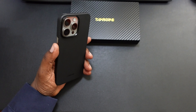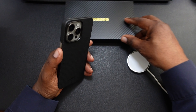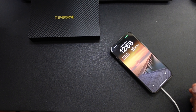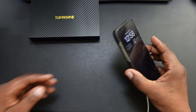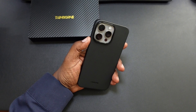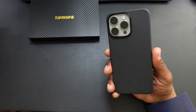Let's go ahead and try out the MagSafe charging. Drop the charger on there, and as you guys see, it is charging. The magnets are pretty strong on the back, so you're not going to have any issues charging with MagSafe — whether you're in your vehicle or wherever you may have a MagSafe charger. So this is very nice.